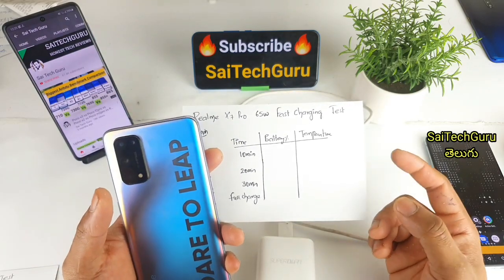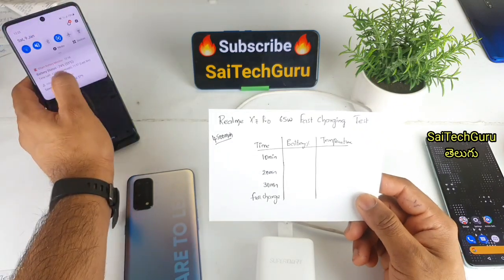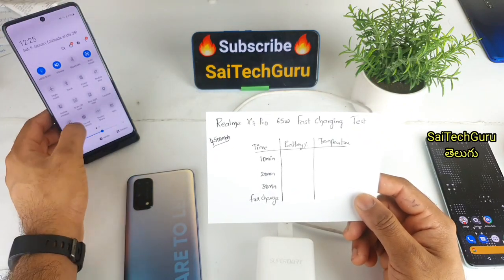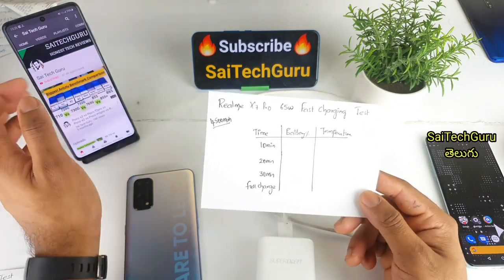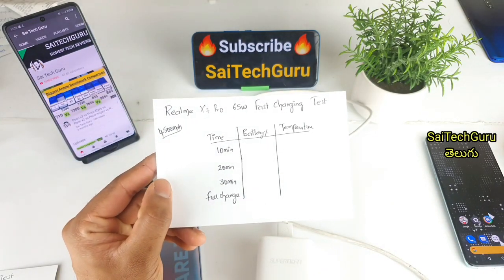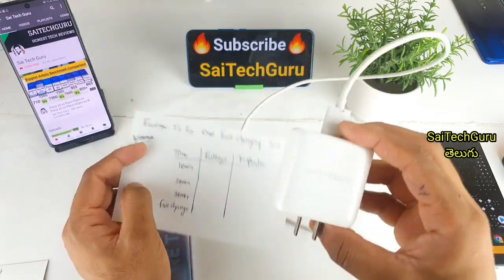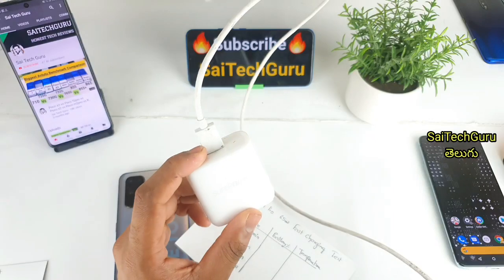If you are watching this video, please subscribe to our channel. I have already uploaded a Realme X7 Pro video, and I will also upload more. A lot of people recommended me to review it, so I will also review the Realme X1 Pro.